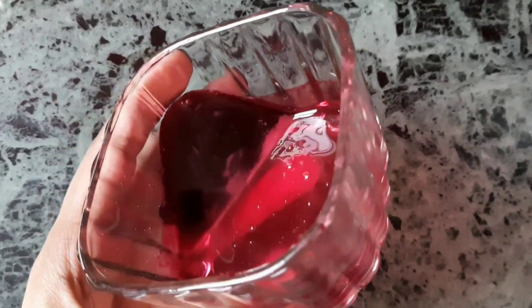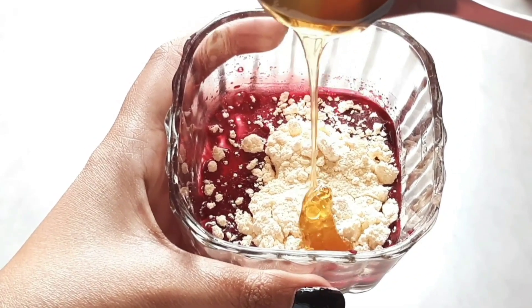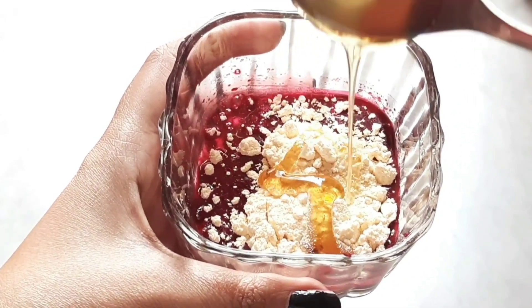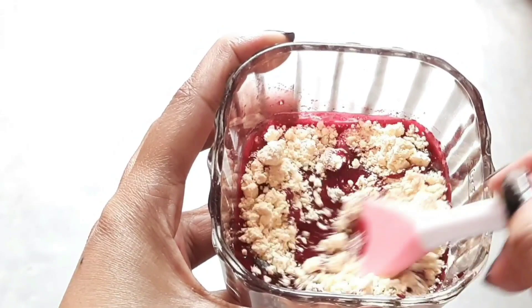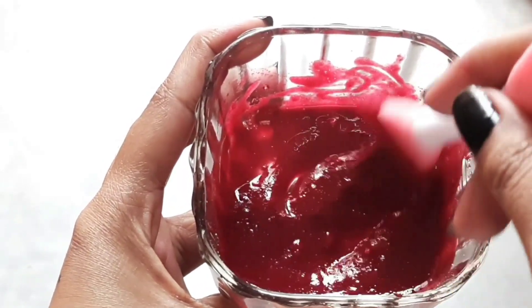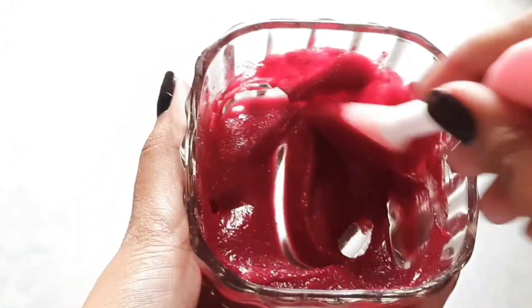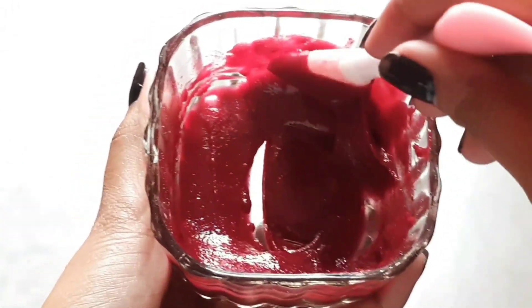Now we have to mix in the juice and honey. You can adjust the consistency according to your preference. If you need a runnier paste, add more juice. If you need a thick paste, add more besan. Now the consistency is right.